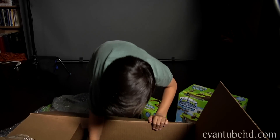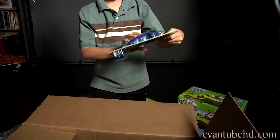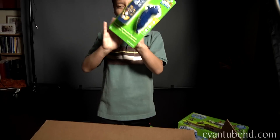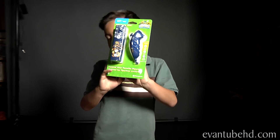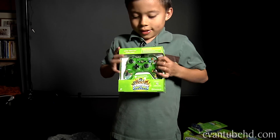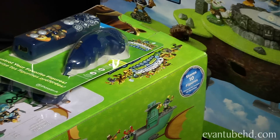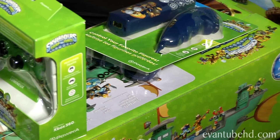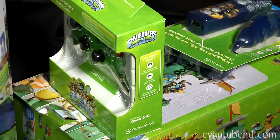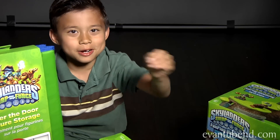We also got this — a Skylander Swap Force remote, another Wii remote. We have a giant one we got from E3. We also got an Xbox controller — it has Free Ranger and Rattleshake. If you guys want to see any of these in more detail, please leave us a comment down below and tell us which one you want to see.